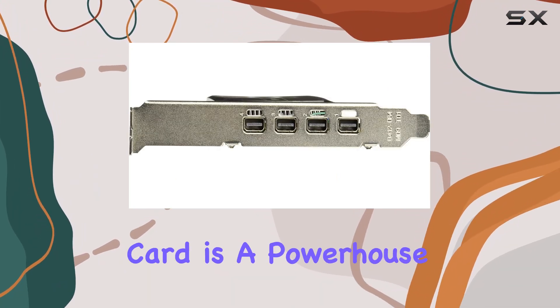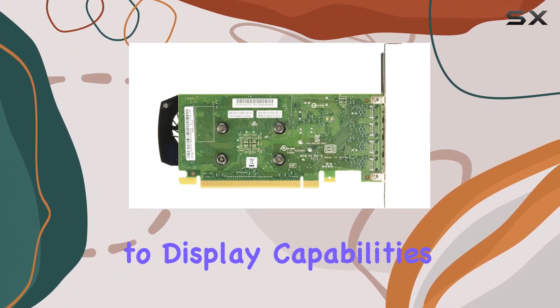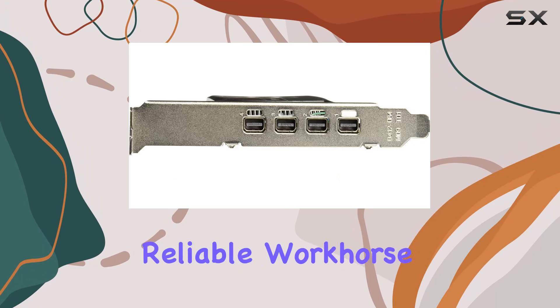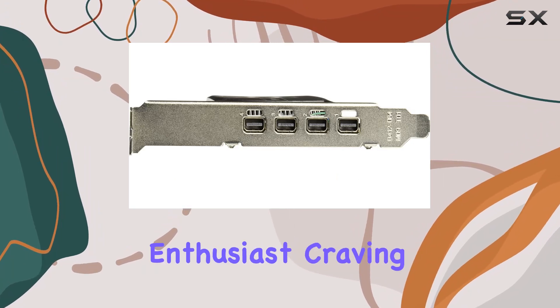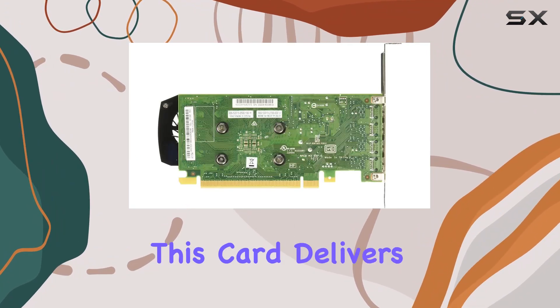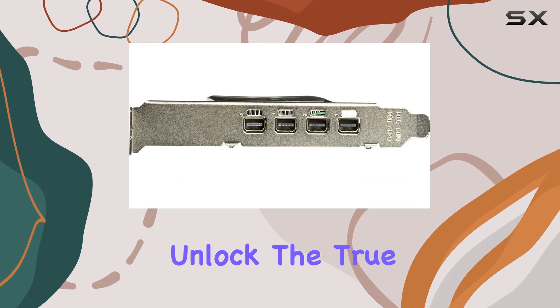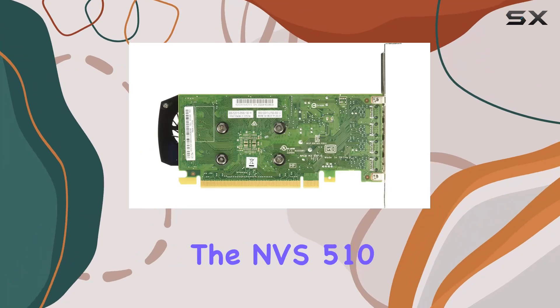In conclusion, the NVIDIA NVS 510 graphics card is a powerhouse when it comes to display capabilities. Whether you're a professional in need of a reliable workhorse or a multimedia enthusiast craving top-notch visuals, this card delivers on all fronts. Say hello to your new display companion and unlock the true potential of your setup with the NVS 510.